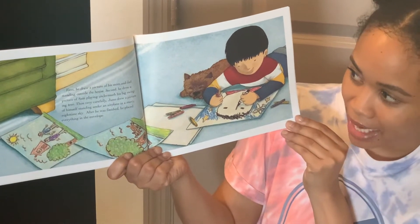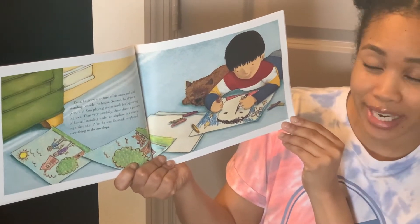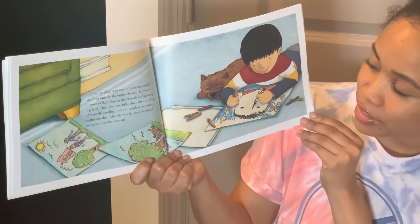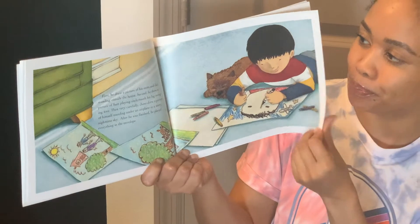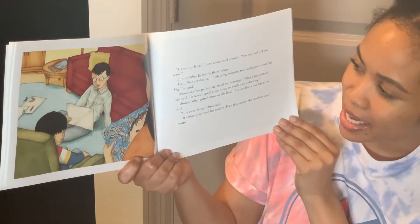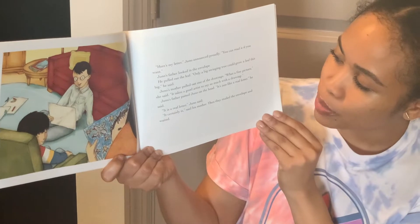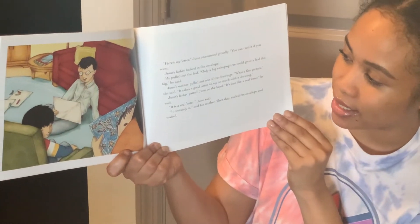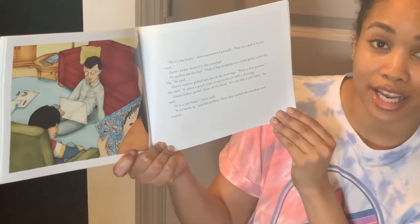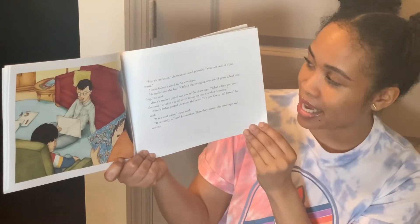First, he drew a picture of his mom and dad standing outside the house. Second, he drew a picture of Sam playing underneath his big swinging tree. Then very carefully, Juno drew a picture of himself standing under an airplane in a starry nighttime sky. After he was finished, he placed everything in the envelope. Here's my letter, Juno announced proudly. You can read it if you want. Juno's father looked in the envelope. He pulled out the leaf. Only a big swinging tree could grow a leaf this big, he said. Juno's mother pulled out one of the drawings. What a fine picture, she said. It takes a good artist to say so much with a drawing. Juno's father patted Juno on the head. It's just like a real letter, he said. It is a real letter, Juno said. It certainly is, said his mother. Then they mailed the envelope and waited.